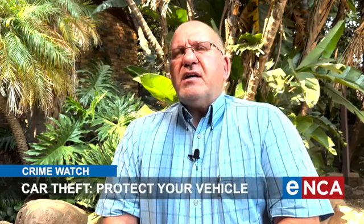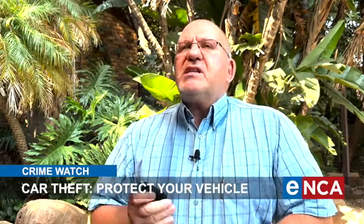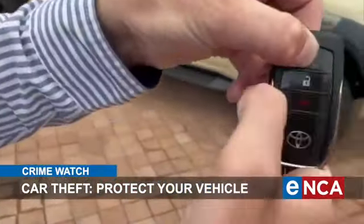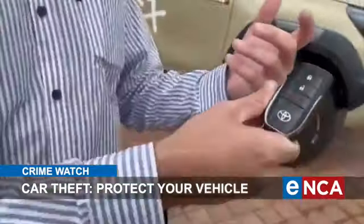If you drive a Toyota GD6 model, the first thing you do is put your key into sleep mode. The best way to do that is take your key fob, press the lock button, keep it in, and while you keep it in, press the unlock button twice. A red light will come on on your key fob — now the key's in sleep mode.